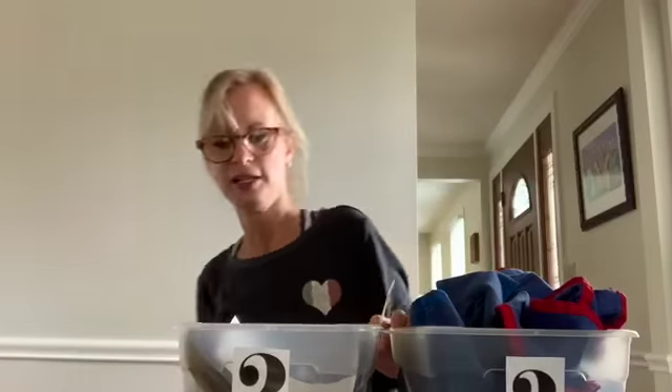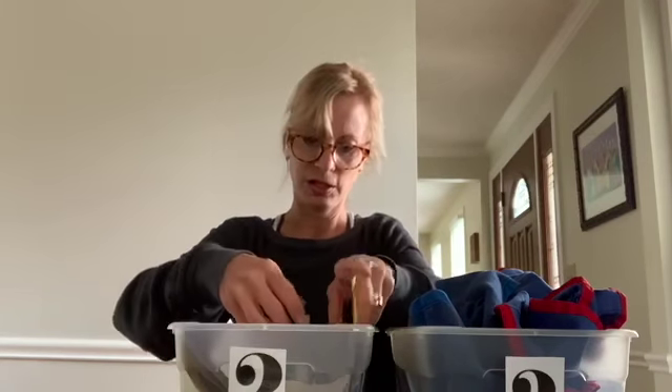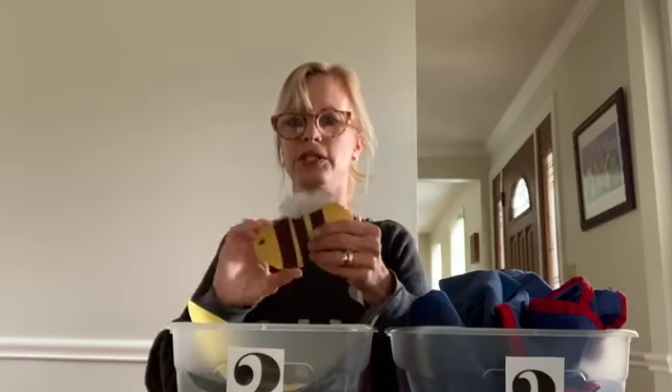We are ready to do some cutting and writing, so we're going to set bin number one aside. In bin number two, we're going to make another spring craft today working on your fine motor skills. We're going to make a bee.